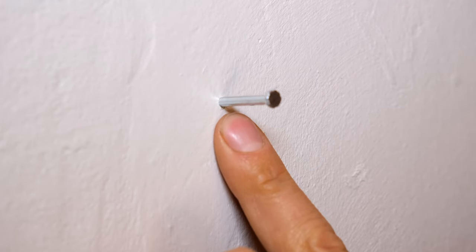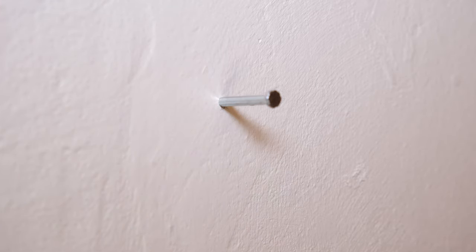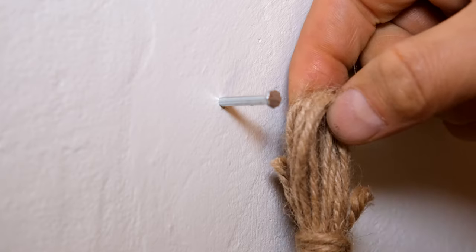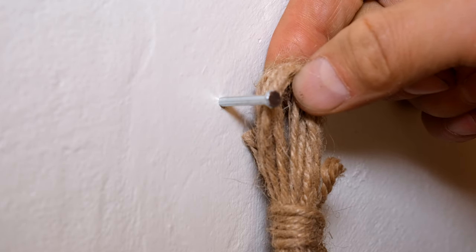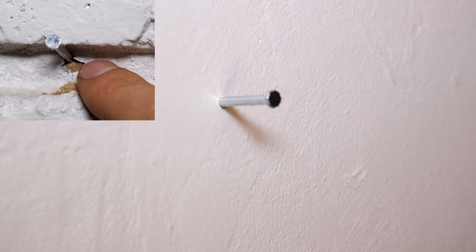You can see that the hole is perfect — it's not going to make any damage. This is particularly useful if the nail is going to be in full view. For example, if you're going to hang something and the nail is still going to be visible, you don't want splits around the nail hole.